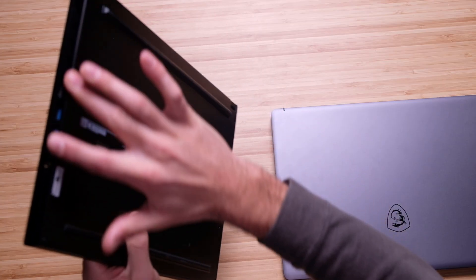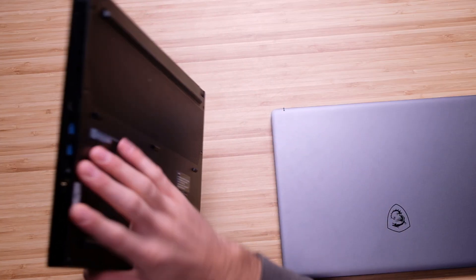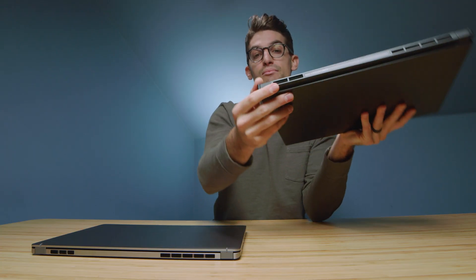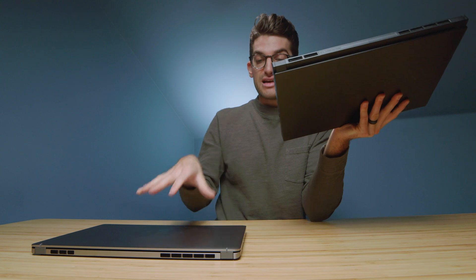The way that the side panels fit into the bottom cover on the Creator 15 is very harsh — like a 90-degree angle. There are no notably soft edges, and it definitely is not as refined as the Z16.